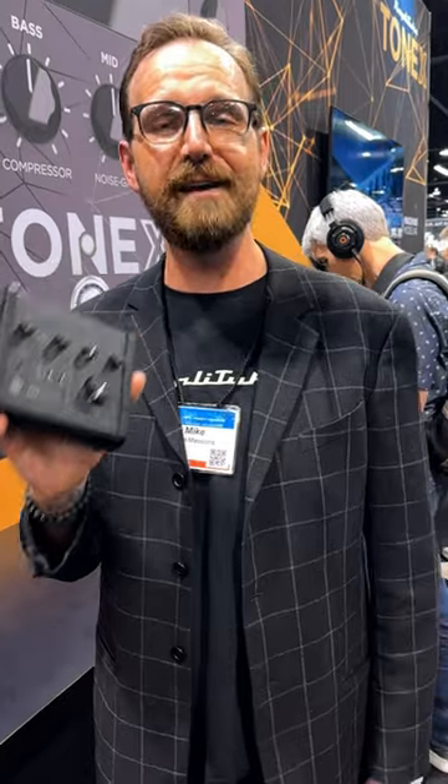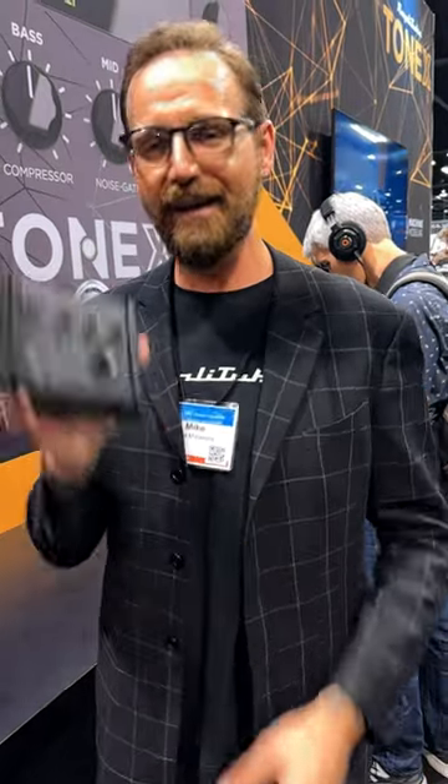This is Mike with IK Multimedia, hanging out with you Guitar Center at NAMM 2023.